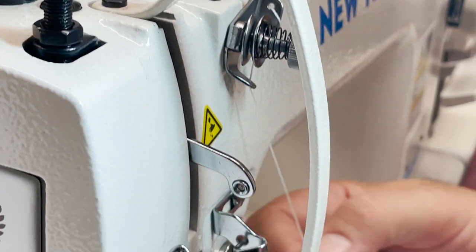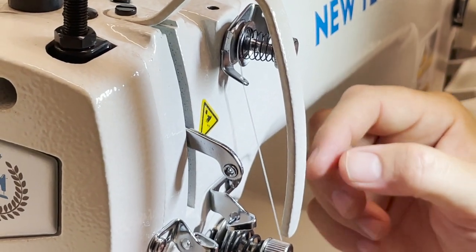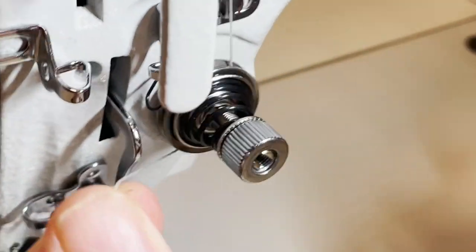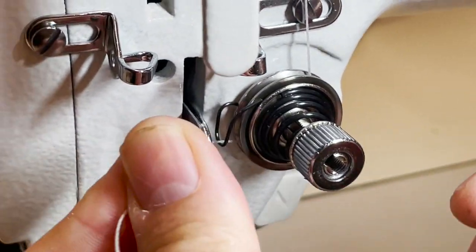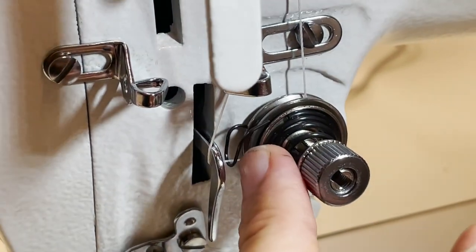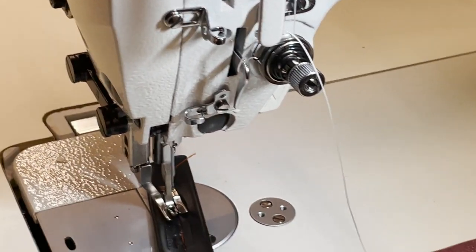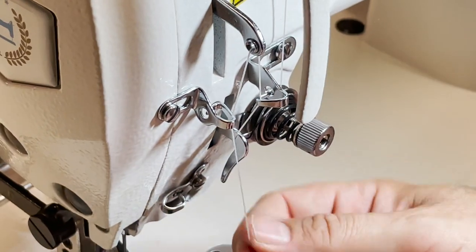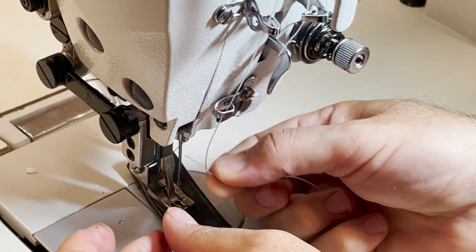These are bonded threads that we are using at Gold Star. Now, this is the most important part — I want you to take a look going through the main tension. You do it here inside. You've got to make sure it's inside. You take it up like this, then bring it down. Put it beside this, inside there. You have to see this happening. Then put it through the take-up lever right here, and another one right here, and through the final thread guide right here.